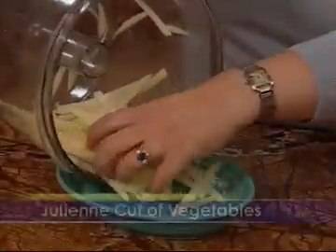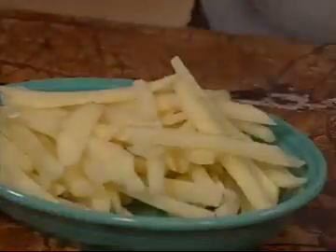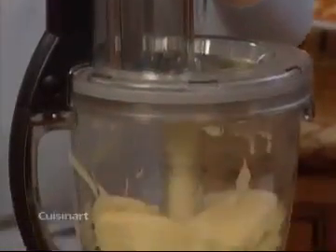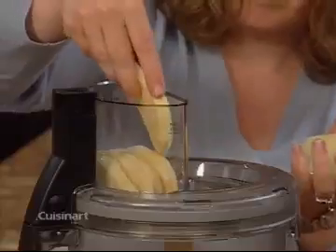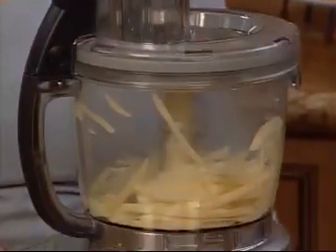You don't have to go to cooking school to learn how to do a julienne or matchstick cut. Place the food horizontally in the feed tube and process with even pressure to create long plank-like slices. Replace the stack of slices in the feed tube vertically and process again using even pressure.